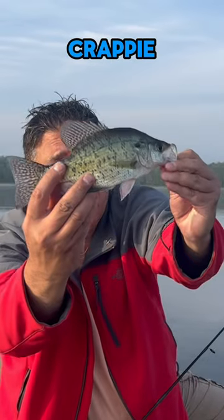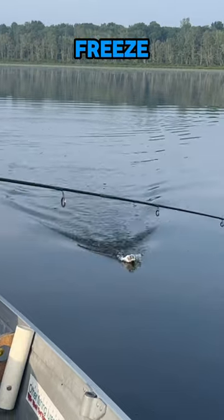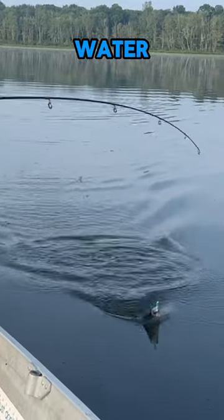Here are some epic crappie fishing hacks I bet you didn't know. First, grind up pieces of dead minnows or bait, freeze them into ice cubes, then drop them in the water and cast right into there.